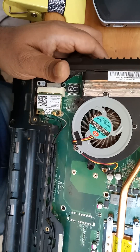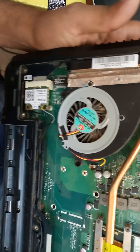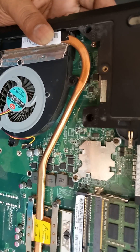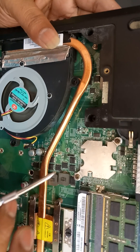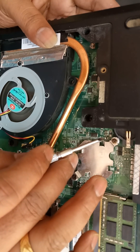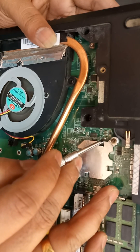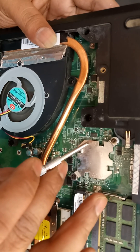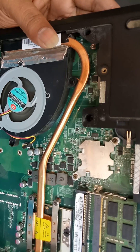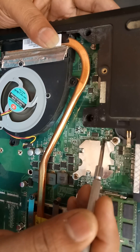I will show you the hard reset place on this Fujitsu. You can see this place on the motherboard — there are two points here. You have to short these two points. Don't hold for too long — just short them when you power on the laptop.